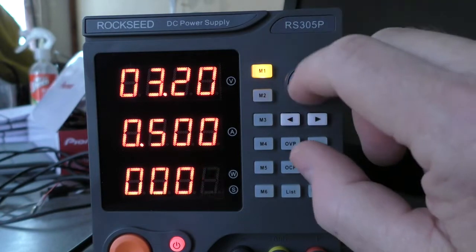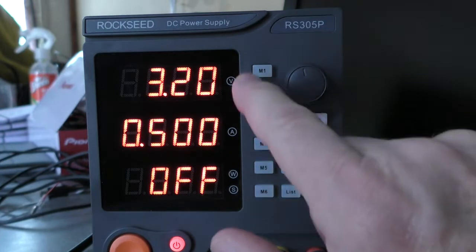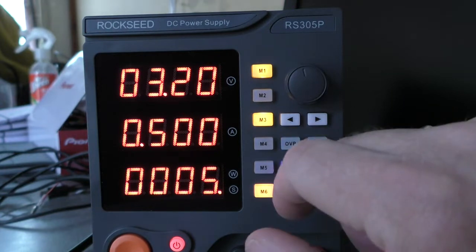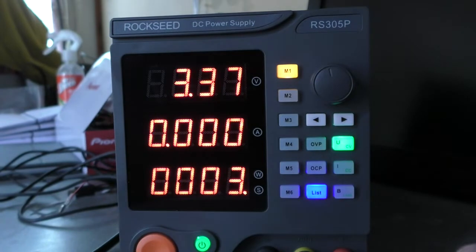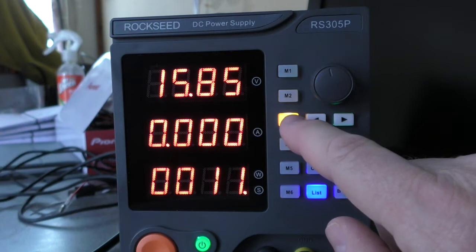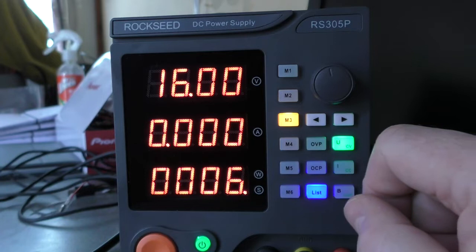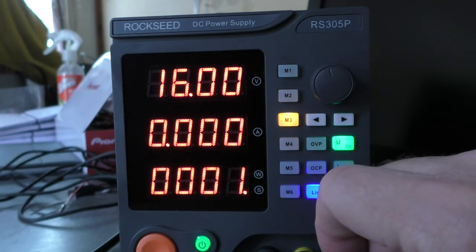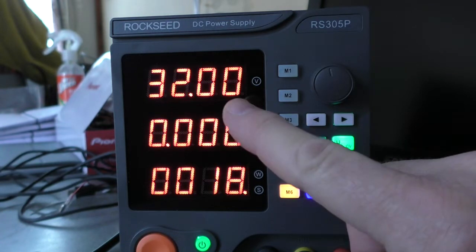Let's add five seconds and save that, go back into list and do the same things again. Power on down the bottom here. Five seconds, change of voltage, 11 seconds - whatever it was. I'm sure somebody in the comments can tell me what on earth you would use that for, because I can't think of any particular purpose for ramping up voltages like that.